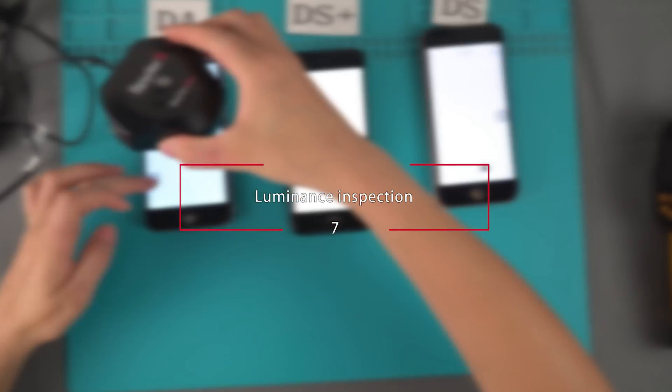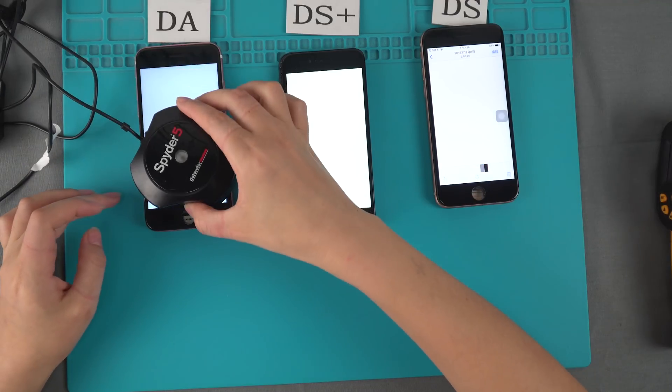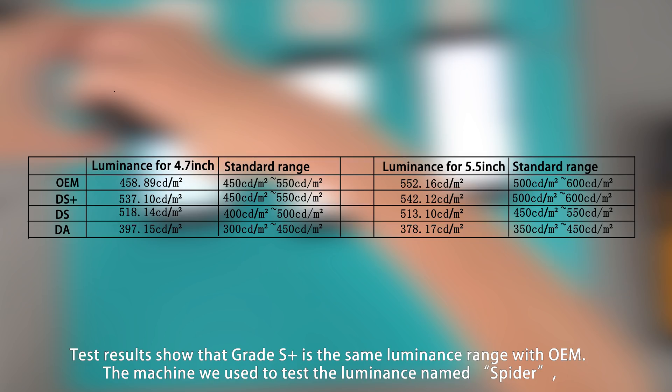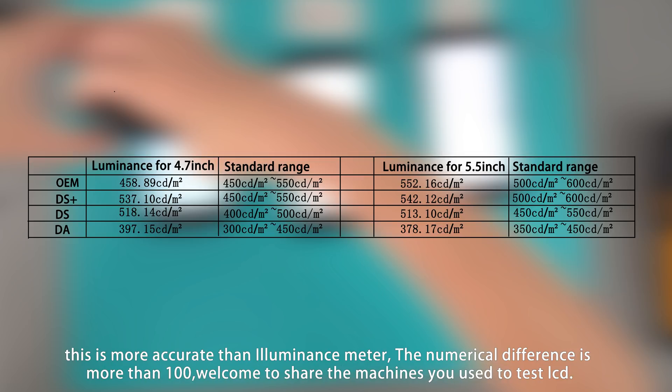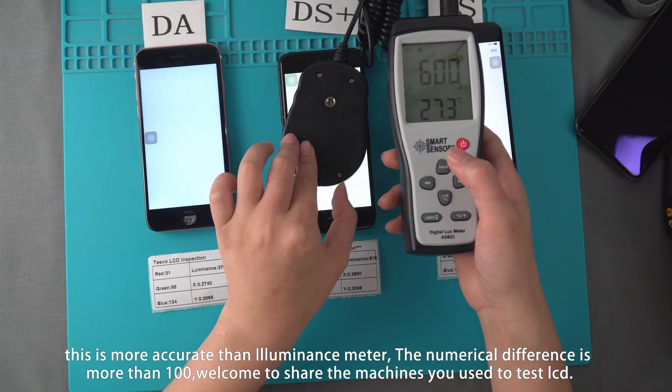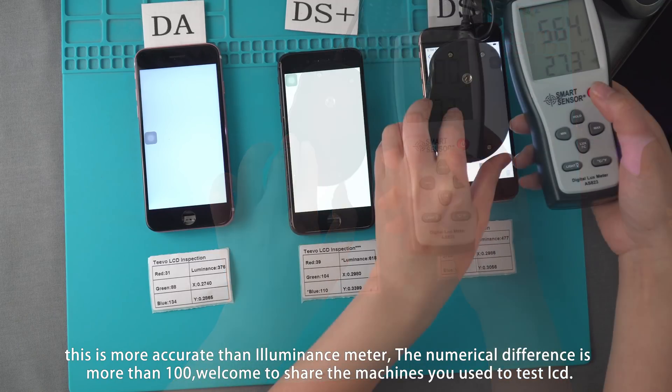Luminance Inspection. Test results show that Grade DS+ has the same luminance as OEM. The machine we use to test the luminance is called Spider, which is more accurate than a standard luminance meter. The numerical difference between grades is more than 100.